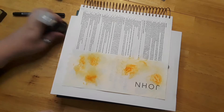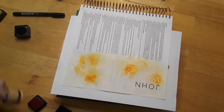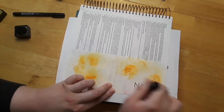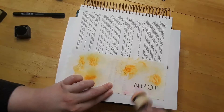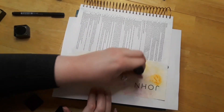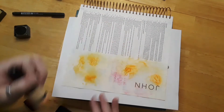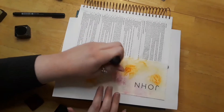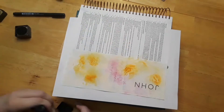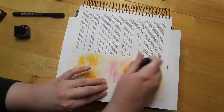Okay, let's use the pink next. And just put a little bit of pink down. You can go ahead and mix colors too. I think the pink definitely works better than the orange — I think some colors tend to not blend as well.